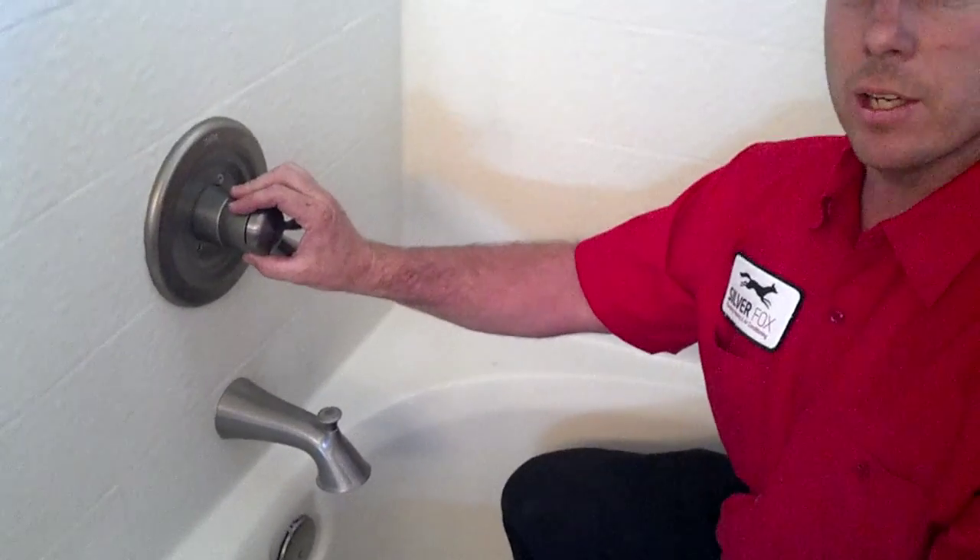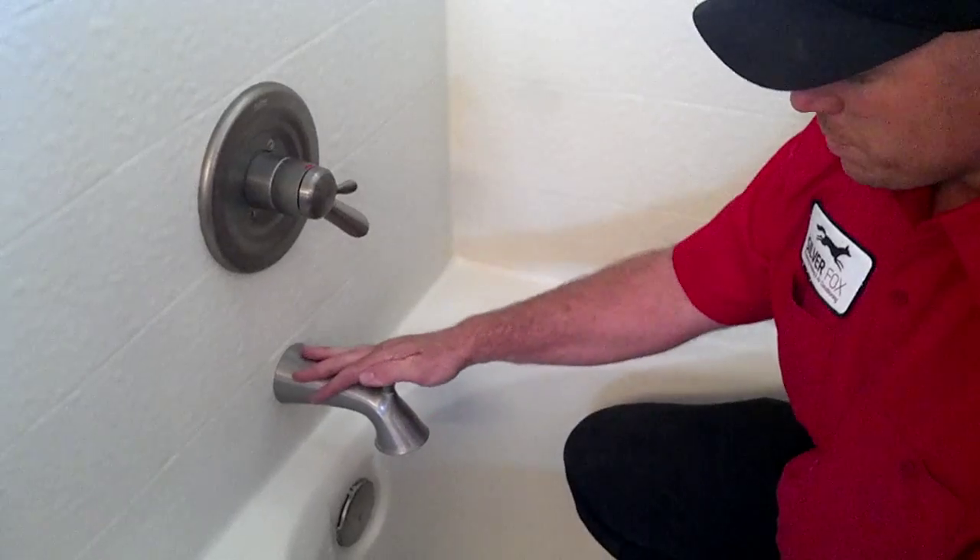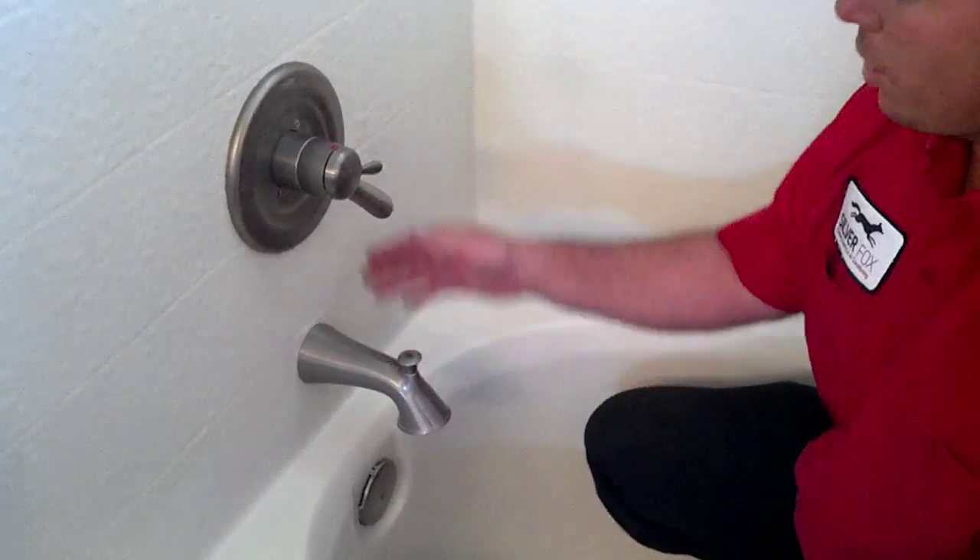The temperature is separate from the on and off, so this is a really good upgrade. And this is your non-standard tub spout, much better than the original types, and this is all brushed nickel.